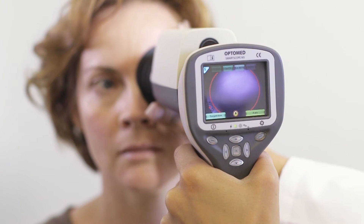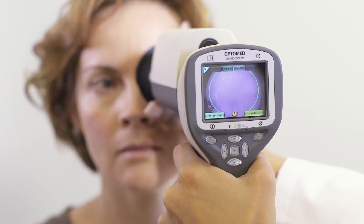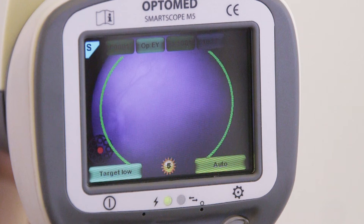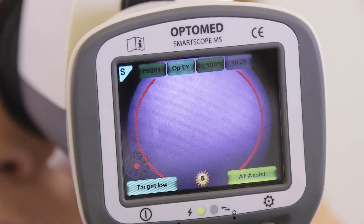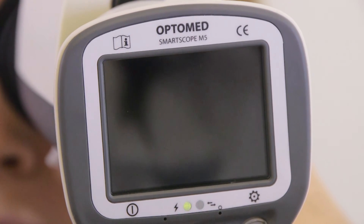The aim help feature indicates to the user when the aim on the retina is good for taking an image. If the circle is red, the aim is not good and the retina does not fully cover the image area. If the circle is green, the aim is good and the image can be taken. Capture the image by pressing the shutter button when the aim help circle is green. If assist mode is used, the image is taken automatically as the circle turns green.